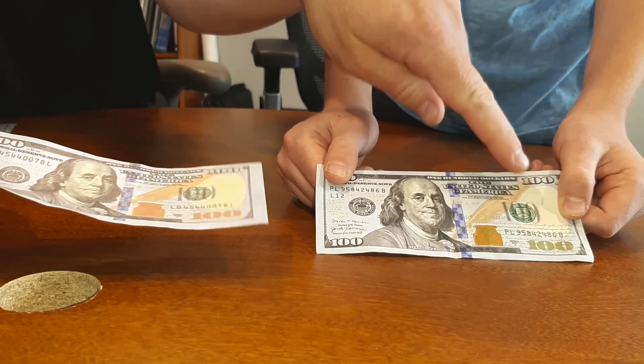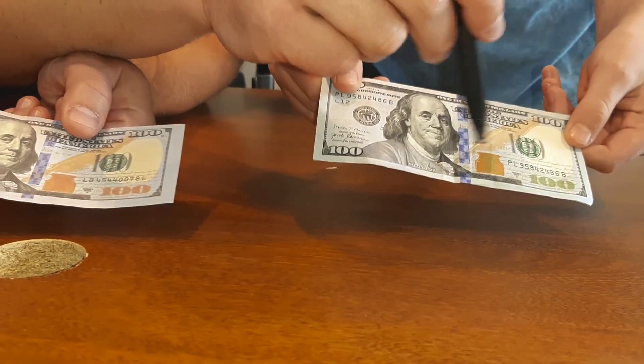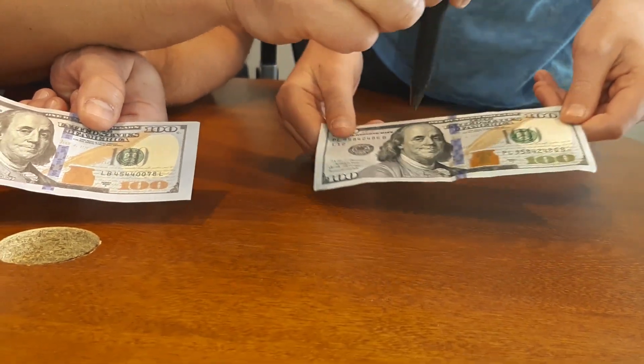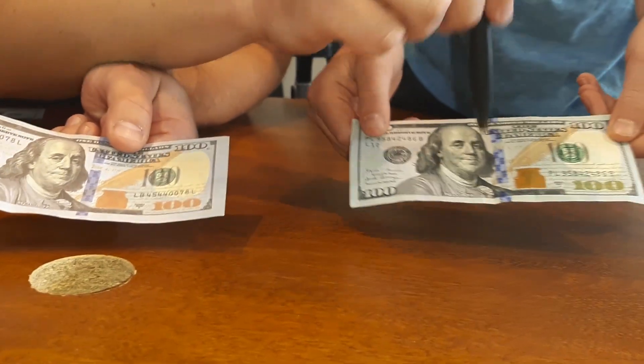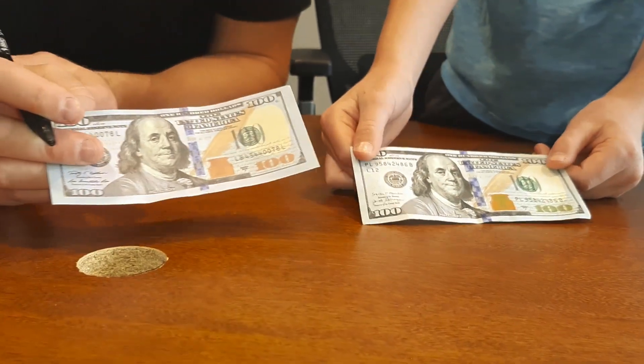There are colors all over the real bill that are sparkly, and when you hold it in the light and move it around the whole thing changes colors and sparkles. You can see the numbers dancing — the color shifting on the real one is really cool.